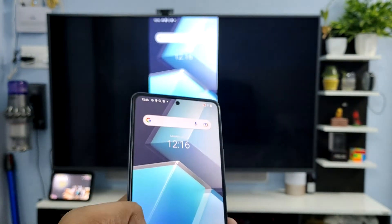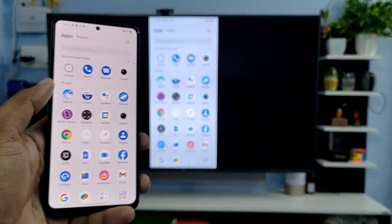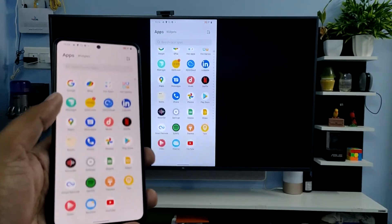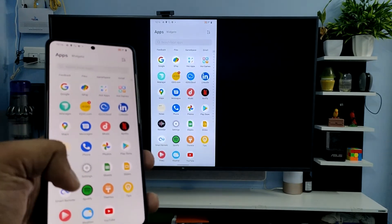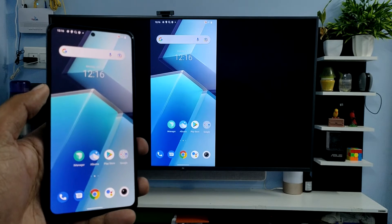It will be working now, as you can see. You can view your photos, watch videos, or anything you want on the big screen.